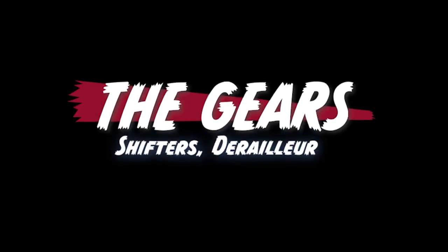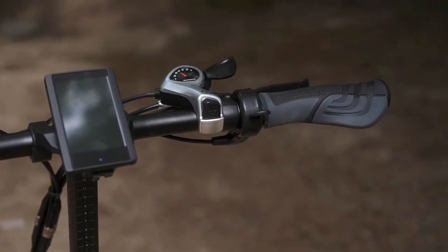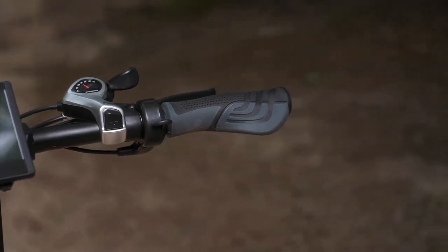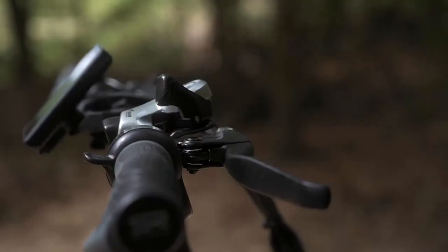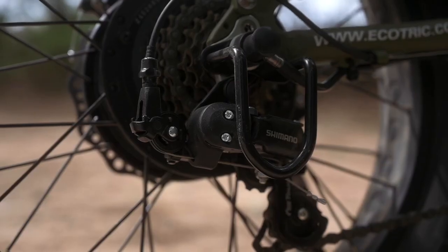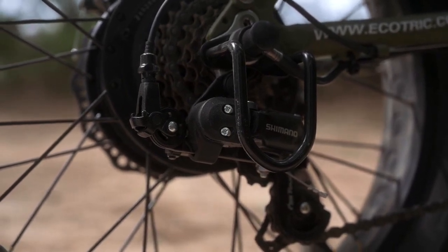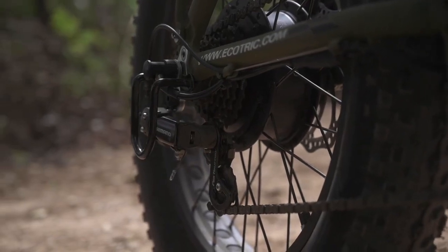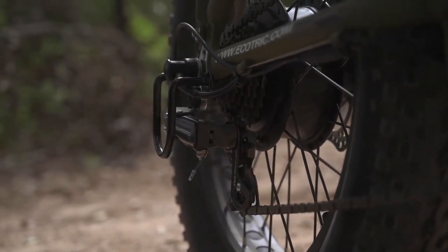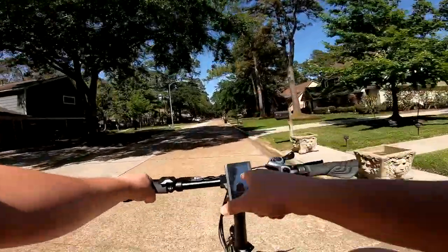Let's talk about the gears. The 20-inch fat tire folding bike is a seven-speed bike, controlled by this Shimano SIS index thumb shifter on the right. I'm a big fan of these thumb shifters — they're easy, simple, and they work. That's connected back here to this Shimano Tourney derailleur. Going through the gears, one through six were actually very smooth — buttery smooth almost. From six to seven there was a little bit of a hard drop, but honestly that's something that could probably be worked out with a little tinkering.